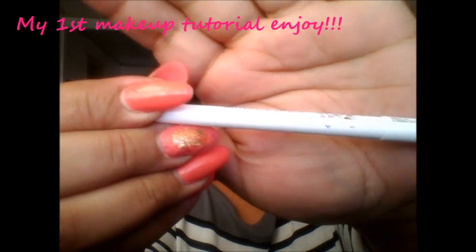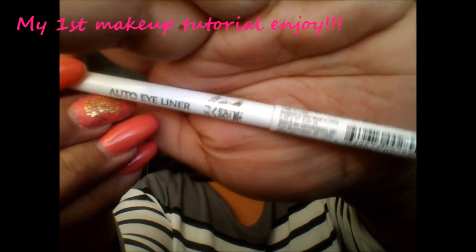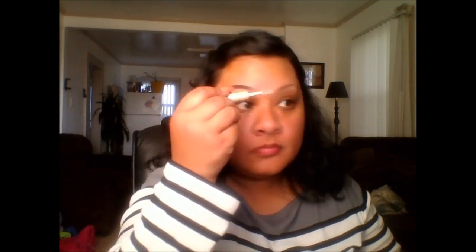Hello y'all, this is Lady Lee coming to y'all with my first live tutorial. I'm starting off with my black and brown Ruby Kisses eyeliner pencil. I'm using it as a brow pencil and I just line the top and bottom where the natural arch is. Sometimes you have to go over it and fix it the way you want.